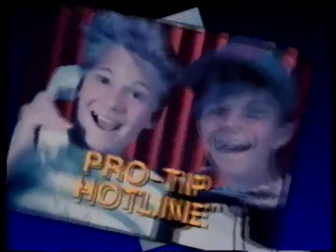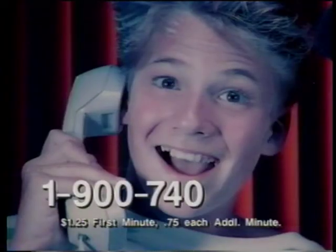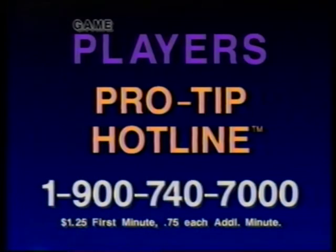If you like this game tape, you'll love GamePlayer's Pro Tip Hotline. Now you can hear the tips you want to know just by pushing a button on your telephone. Each week, GamePlayer's experts choose the best hints and tips for three hot NES games. Every week, they'll change the games and the hints. Try it today — $1.25 for the first minute, 75 cents each additional minute. Don't forget to ask your parents' permission before calling. Call 1-900-740-7000.